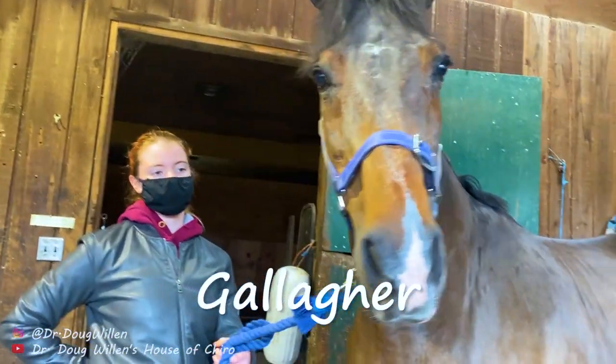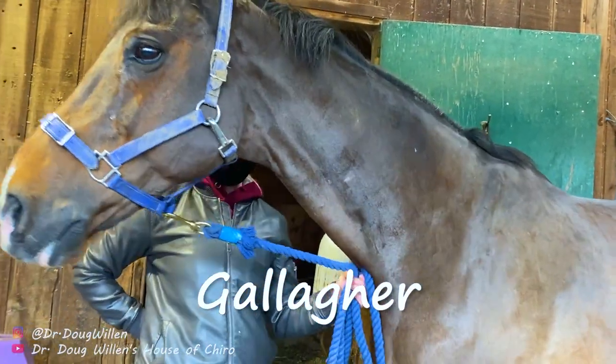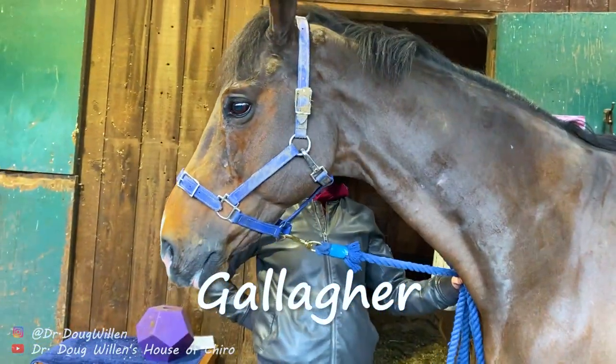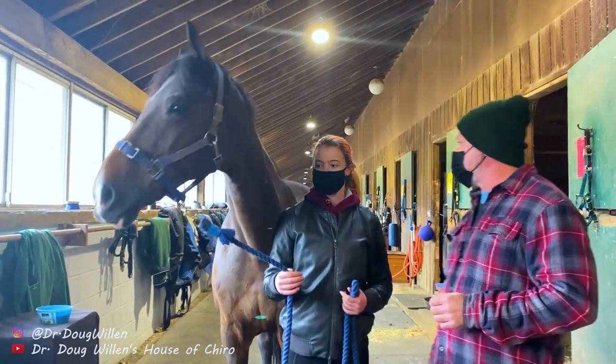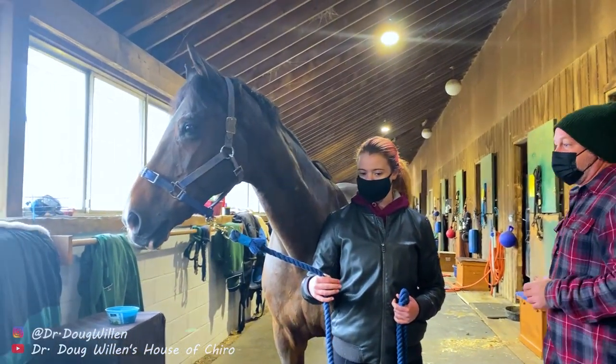So we have Gallagher here today. Gallagher is a 24-year-old Belgian warmblood, and he still rides. He's still out there — he's very active. He jumps, he rides, he has a full day every day.